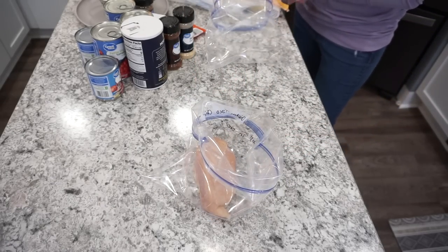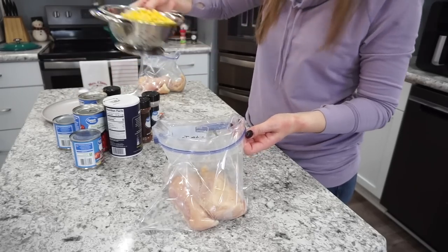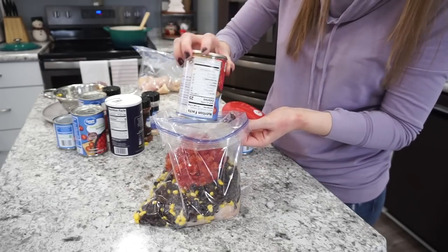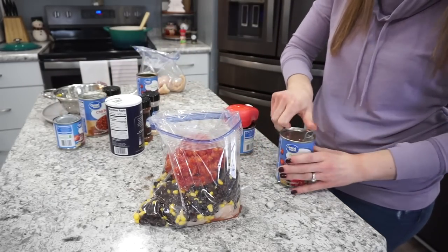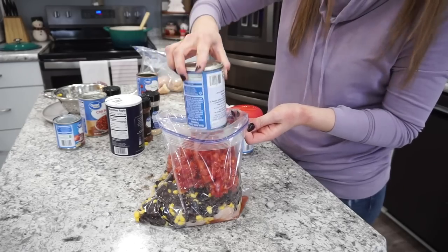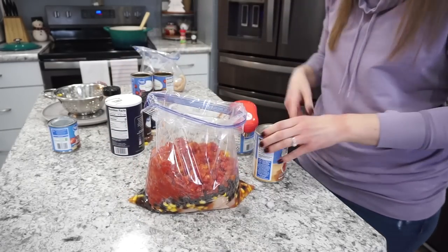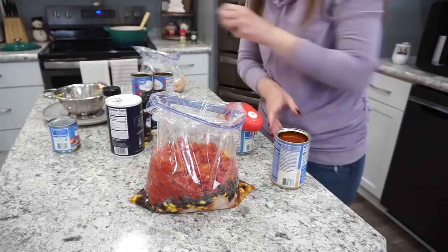For the chicken I'm using two whole chicken breasts — fresh, but you could also throw in frozen. Then take your corn and black beans, rinse and drain those off. Dump in two cans of diced tomatoes — I like petite diced, but use whatever you prefer. Also adding one can of chili beans; no need to drain those, leave the chili sauce in.